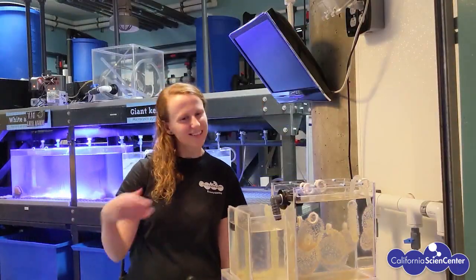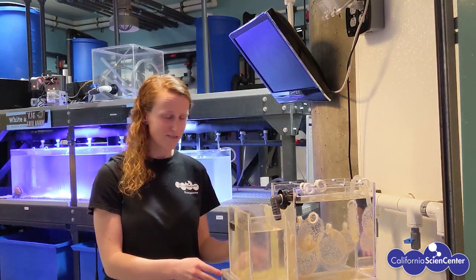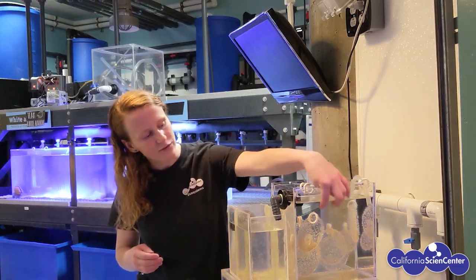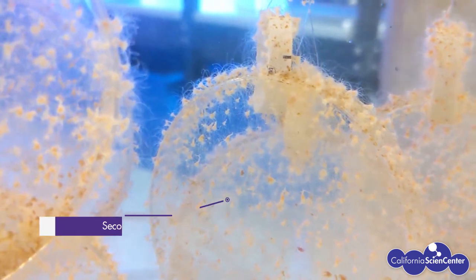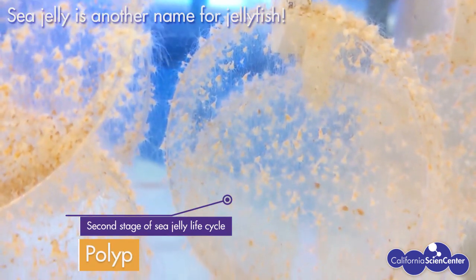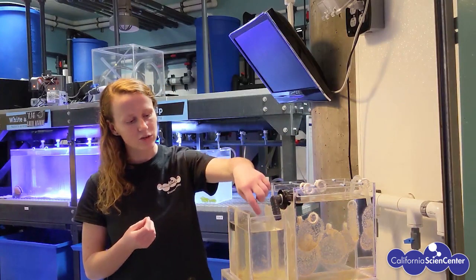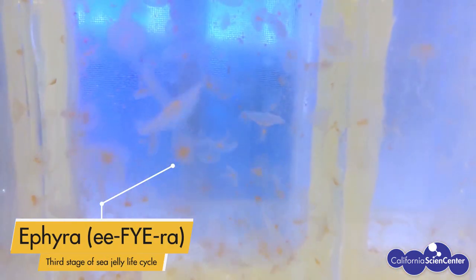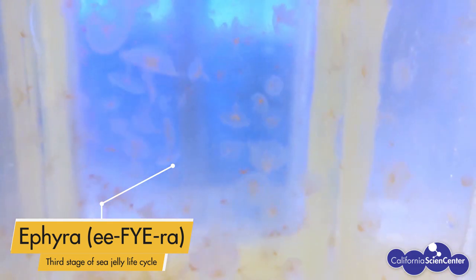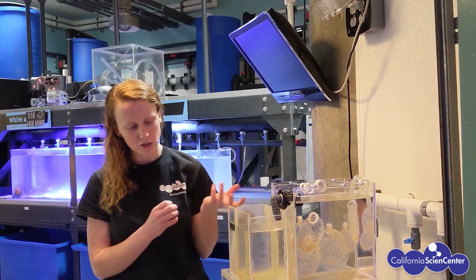Welcome to the Curator's Lab, come on in! Today we have a couple of different stages of the jellyfish life cycle. If you look really closely at the plates you might see little animals that kind of look like sea anemones — that's actually the second stage in a jellyfish life cycle. They're called polyps. The polyps can clone themselves and multiply hundreds and hundreds of times, and then they move into the next stage called the strobila stage. At that point they kind of look like tiny little petals of a flower, and then they grow up into a tiny little jellyfish called a medusa.